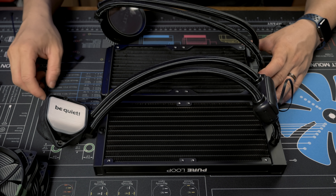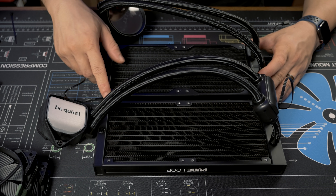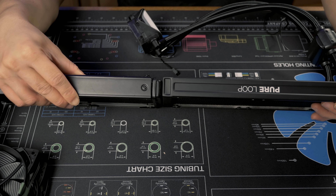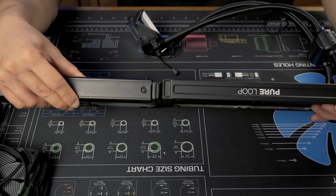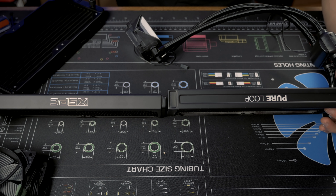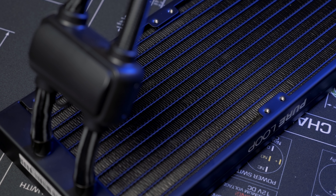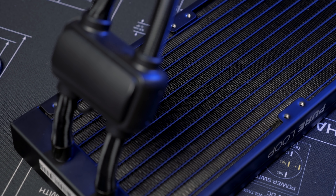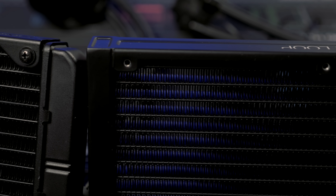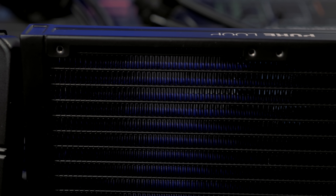Moving on to the radiator, it's actually quite thin at about 27mm. It's thinner than the 30mm radiator on the NZXT X53, though not quite as thin as an ultra-thin custom loop rad like the XSP CTX 240. But this will give you more clearance than most AIO radiators. The fin density is also a lot lower than something like the X53 — you can see it just looks a lot more open. I'm guessing this is designed to work well with the more airflow-oriented nature of the Pure Wings 2 fans.